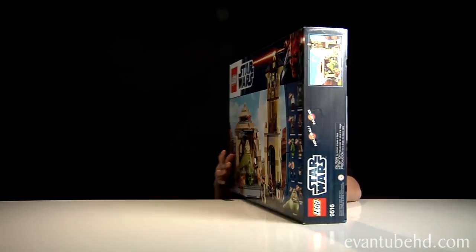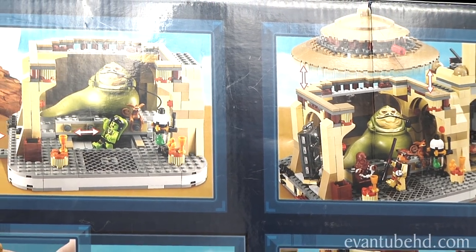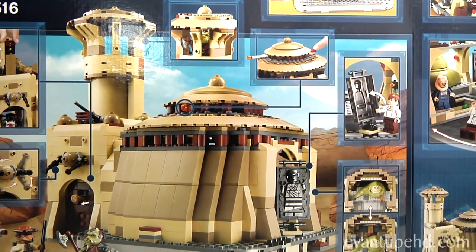Here's the back of the box. On the back it just shows different themes you can do and it shows the back of the palace.